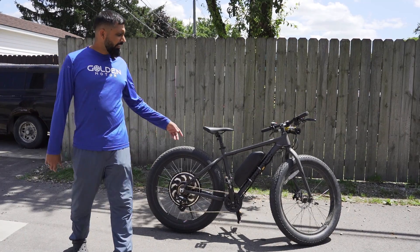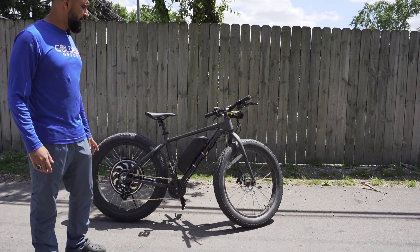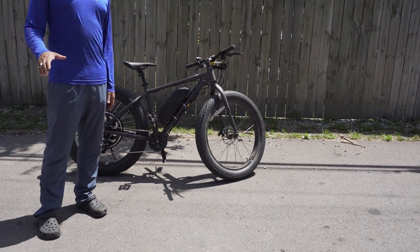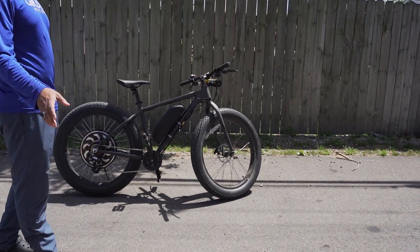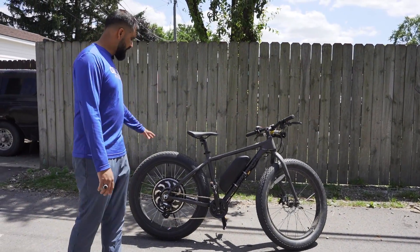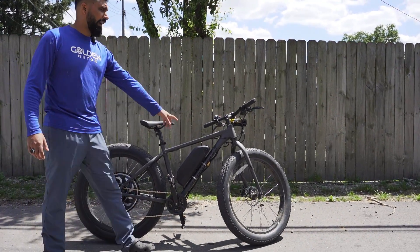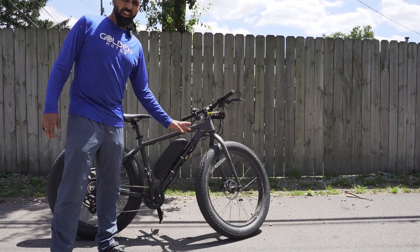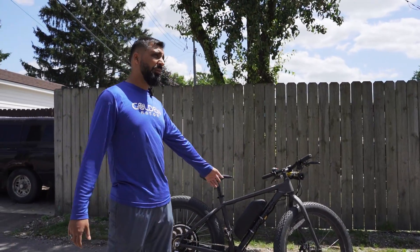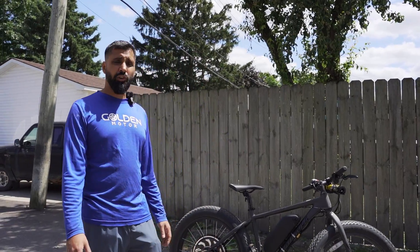We got this North Rocks fat bike from Costco — very nice, very popular brand. A lot of people use it for off-roading and all-terrain riding, but a lot of people run into the issue of not enough power, especially if they're towing or hunting or something like that. So what we did: we put the 1,000-watt hub motor on there, paired it with the 52-volt battery, and the controller is unlocked at 28 amps, so this thing is almost at 1,500 watts — a lot of power, a lot of towing capacity.